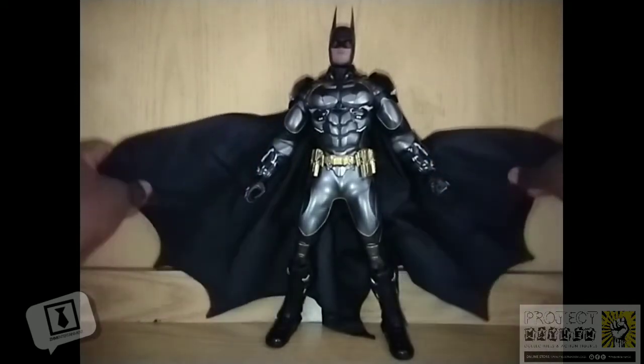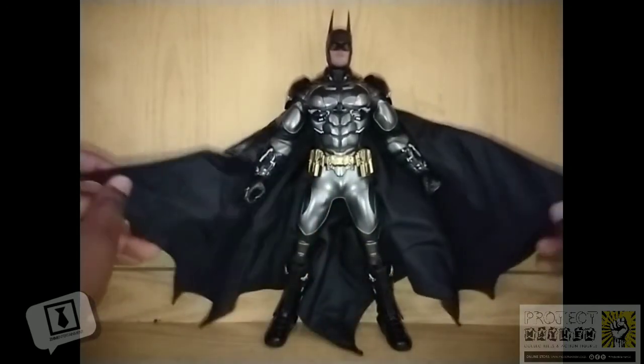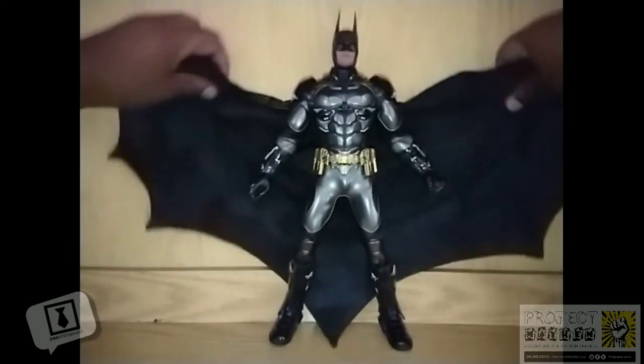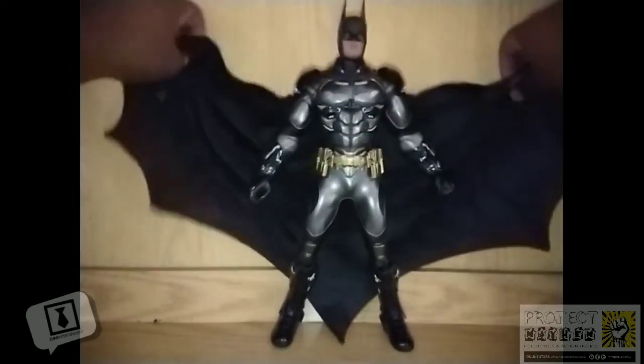Unfortunately, because of the strength of the wires — they're not that strong — it doesn't hold the cape up. It's impossible for the wires to support the weight of the cape, so this is about as far as you're going to get it spread out, which is a little bit cheeseball. I really wish it was going to be slightly stronger so you could get those flared cape poses.